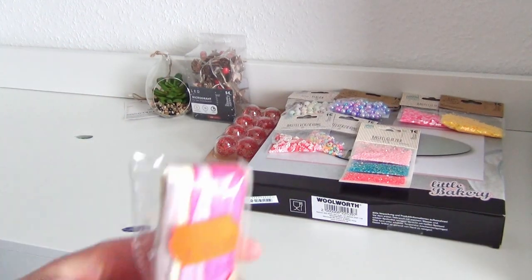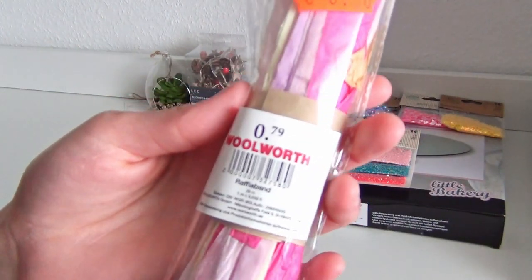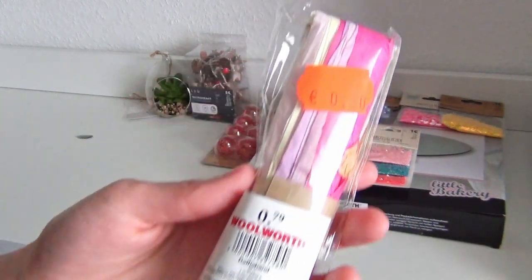These are some bead bands, again in pastel colors, and they were cheaper than usual as well.